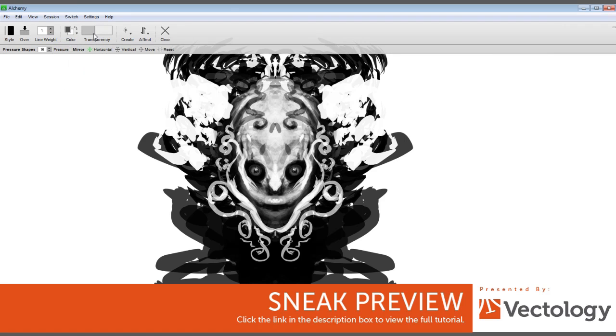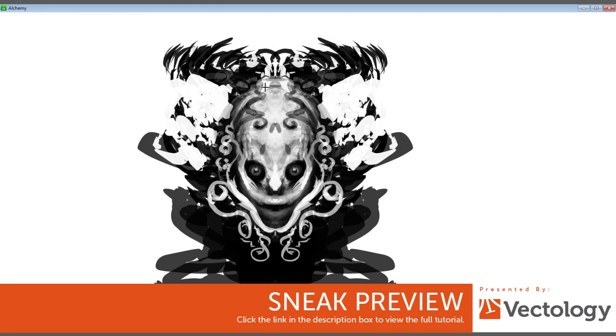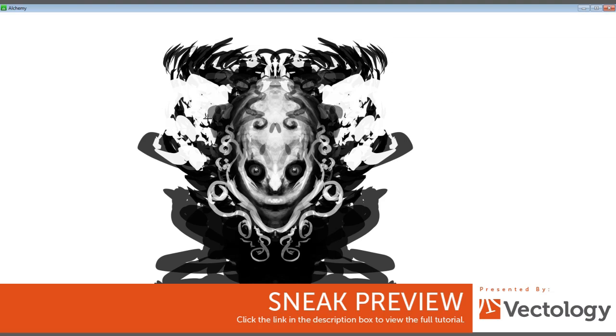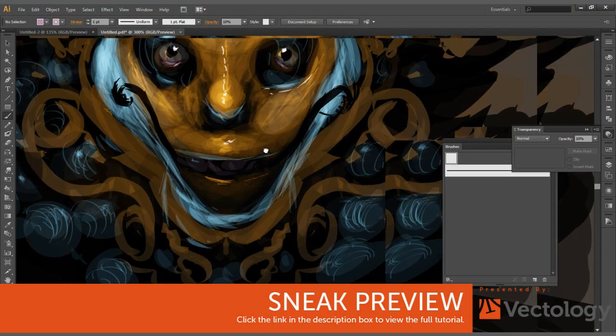I'm gonna go ahead and get a wash of black in here, bring that in all the way into the actual sketch so it looks like it has a nice gradation to it — real nice values going through here. Keep that white, keep that black.